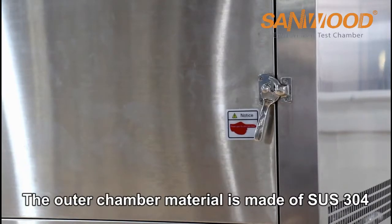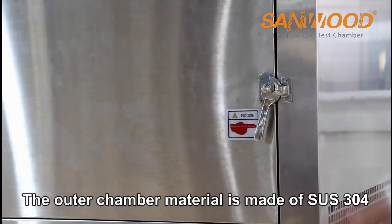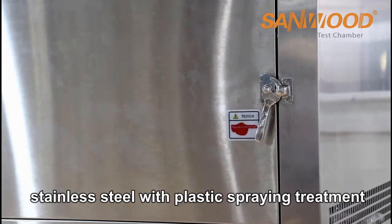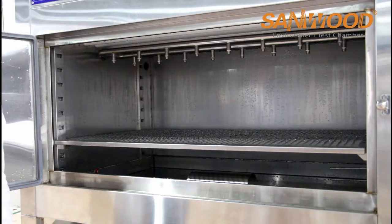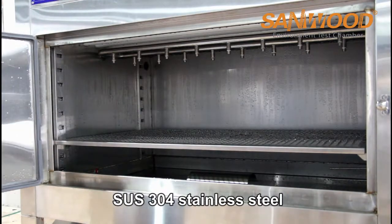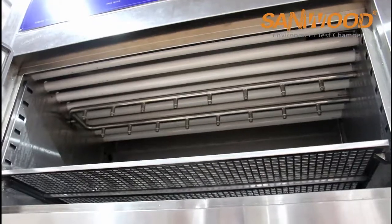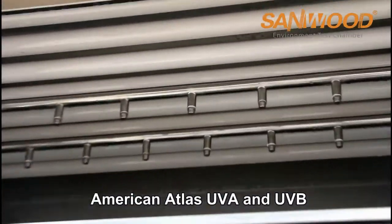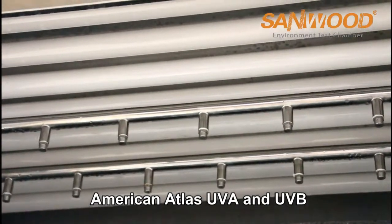The outer chamber material is made of SUS304 stainless steel with plastic spraying treatment. The inner chamber material is also made of SUS304 stainless steel. Equipped with 8 pieces of UV lamps from America ATLAS, UV-A and UV-B.